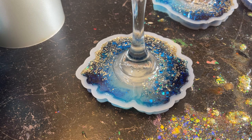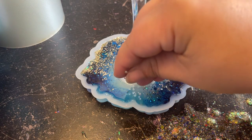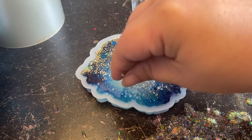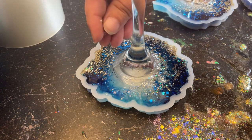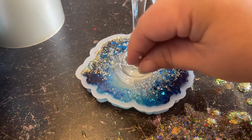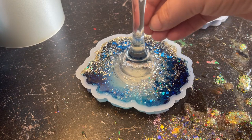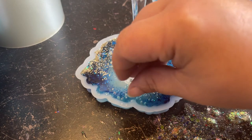After two to three hours, I come through and add these little resin beads — they look like bubbles. I'm going for an abstract ocean look, so I take the beads and do a swooping motion, applying a bunch onto the top in the clear area and swooping it around the stem. The reason I waited two to three hours is so they don't all sink to the bottom — I wanted some on top and some inside. Then I let this sit overnight and it's ready to demold.